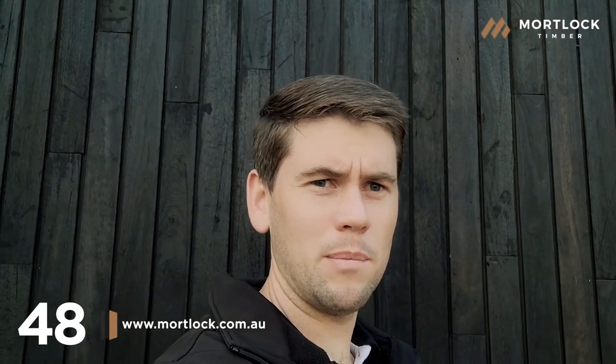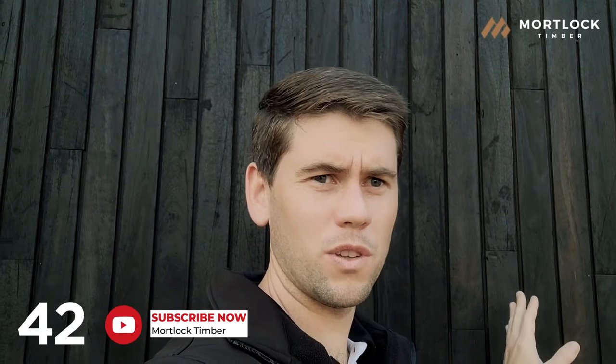Yes it does, however once the timber has been out in the weather for two or three months, like the one behind me here has, the loose particles wash off the timber cladding and the rubbing off stops.